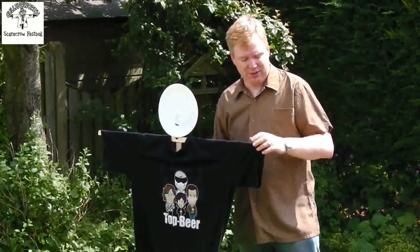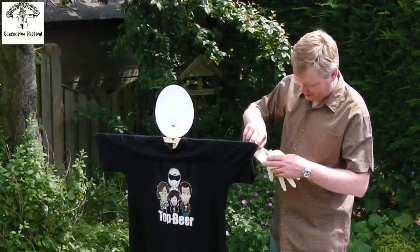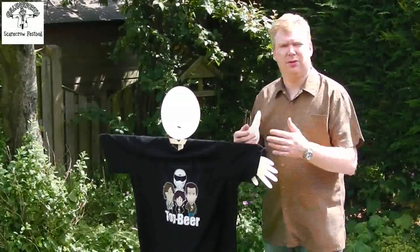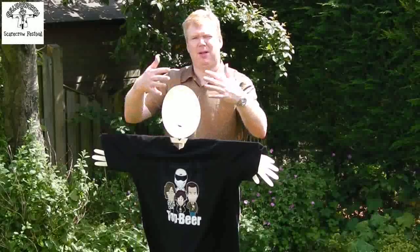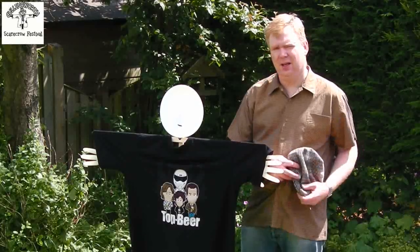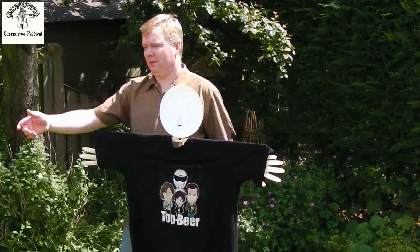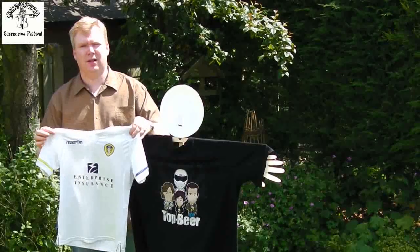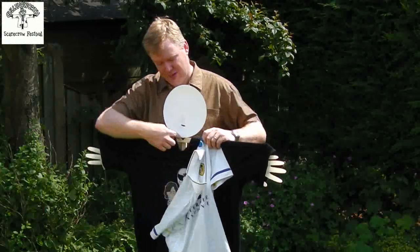And then we have your basic scarecrow. To jazz it up, you could use blown-up surgical gloves placed in there, or use straw, or apply material. You could even make a papier-mâché head. For accessories, you could use a blazer hat, or if you support a football team you could use a football shirt. One recommendation: if you're using a shirt, slide the cross member through the shirt first before placing the cable ties through.